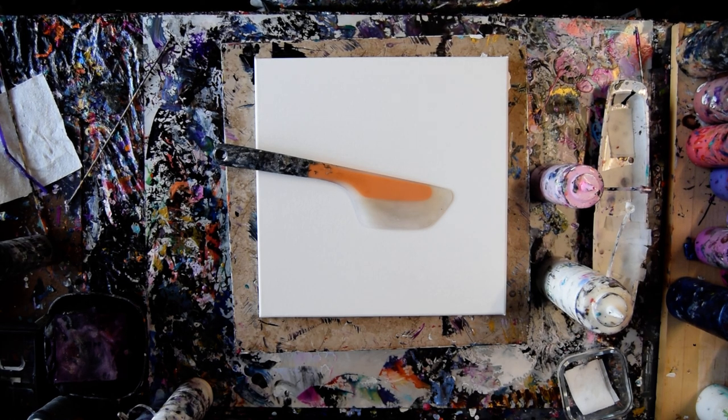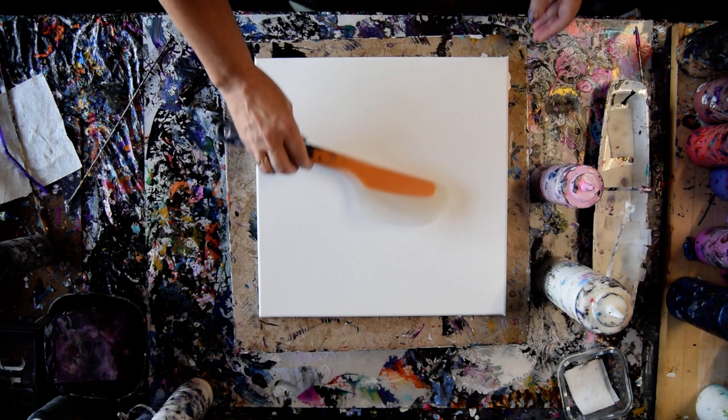Hello again, it's Priscilla Betzel in Spring Hill, Florida at Expressionist Art Studio Gallery with a 14 by 14 inch canvas and a will to play.